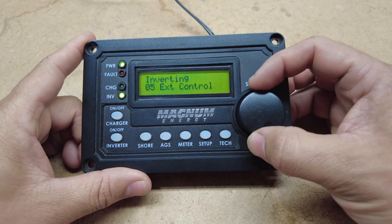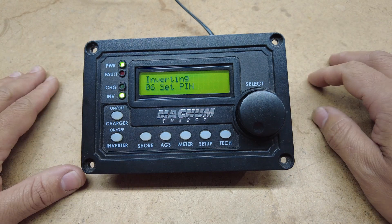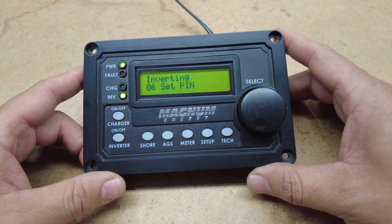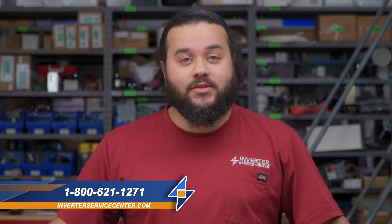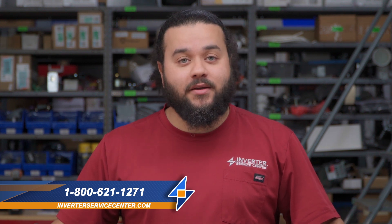And that is overall the Magnum remote — that's a quick overview of all the buttons and what they do. That concludes our video on the MERC Magnum remote and all its features. If you're having any other troubles or issues, you can always give us a call. Please like and subscribe to our videos. If you want more of these videos, comment below and let us know which remote you'd like us to do next. Thanks for watching, until next time.